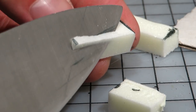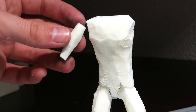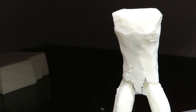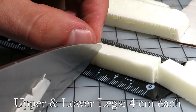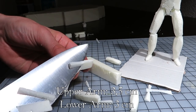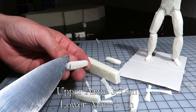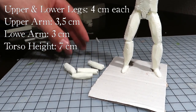As before, I rounded them up slightly. The upper arms should be a bit longer. Just to clarify: the upper and lower legs are 4 centimeters each, the upper arm is 3 and a half centimeters, and the lower arm is 3 centimeters long. The torso is about 7. Just some handy references for the crafty ones.